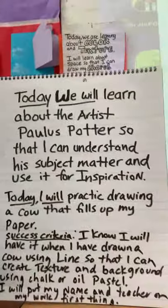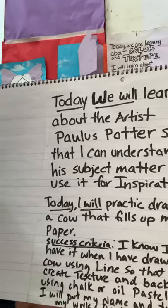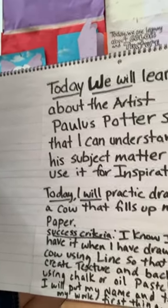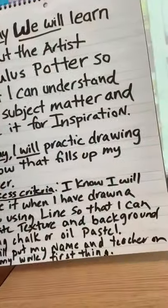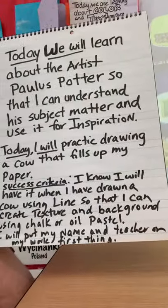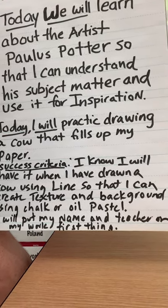Let's go ahead and look at the success criteria. Today we will learn about the artist Paulus Potter, so that I can understand his subject matter and use it for inspiration. Today I will practice drawing a cow that fills up my paper. I know I will have it when I have drawn a cow using line so that I can create texture and background using chalk or oil pastel. I will put my name and teacher on my work first thing.